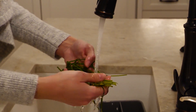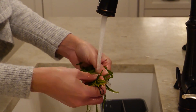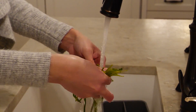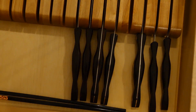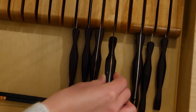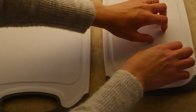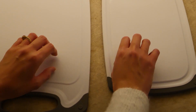Next we want to wash our chives. They're a little floppy, a little unappetizing-looking at the moment, but we're going to dry these off. Your favorite part of a Gibi cooking video — my absolutely legendary skills with chopping my ingredients. I bought some new cutting boards; quite proud of them.